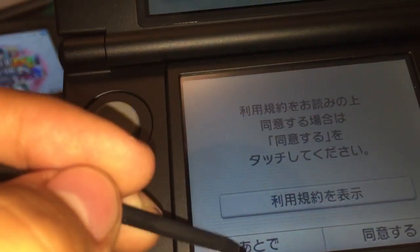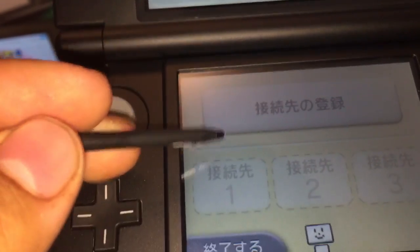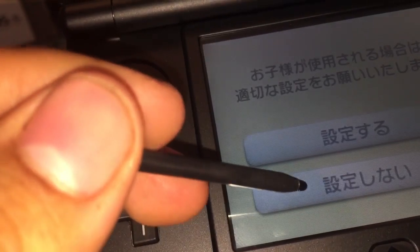I think that's the skip option right there. Okay — set up a wireless network. We can set it up manually, but we'll return for now. We're just gonna skip that. And parental controls — do we need it? No.